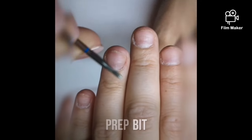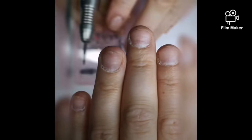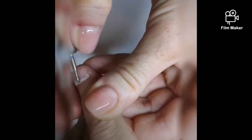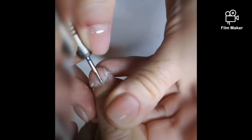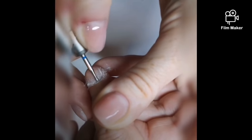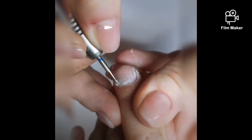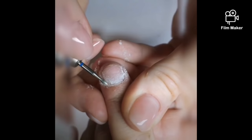Here it is — this is the cuticle prep bit. It's an oval, pointed bit and it's going to remove all the non-living tissue that's on top of the natural nail. You can see how it just wipes that off so easily. It's an essential tool when prepping for acrylic or gel.